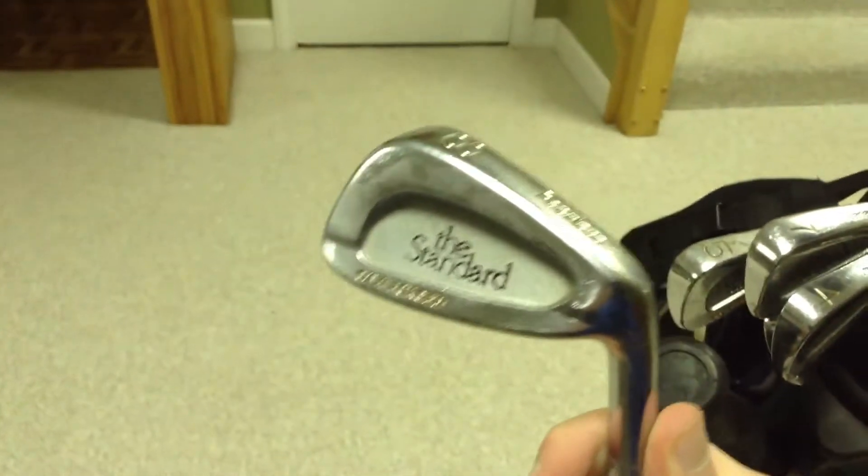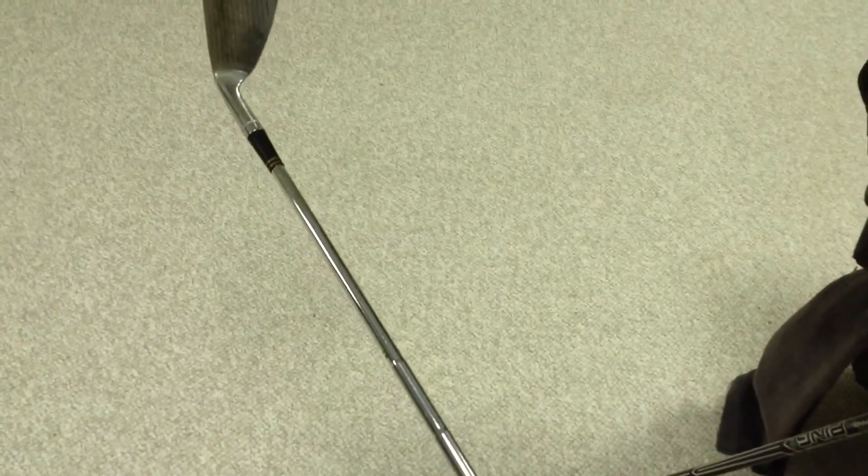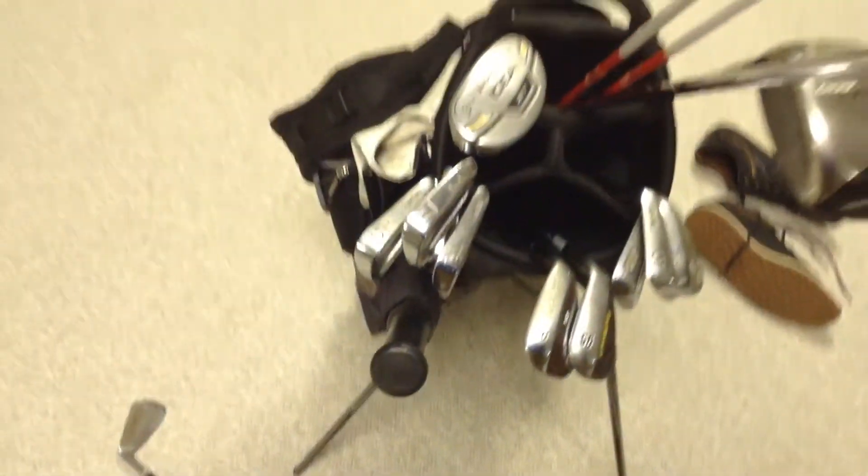My irons are still Peerless, the standard DTW forged. The shafts are R300Us — they're R300s except the U means the tip is parallel for a longer time, which creates a softer tip section so it launches higher and spins slightly more. And then with a red Melisst grip, that's 4 through pitching wedge.